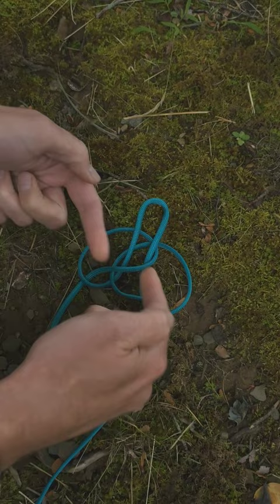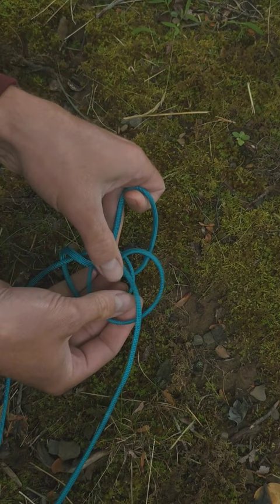While holding that center loop in place, flip everything under it by pulling it toward you. Now it's pretty much done. All you have to do is open up the middle so the jar can fit.